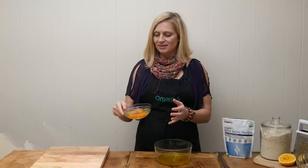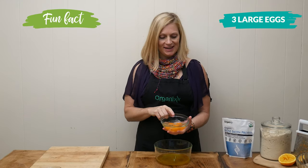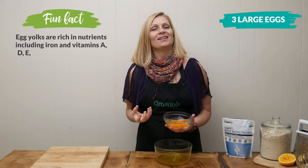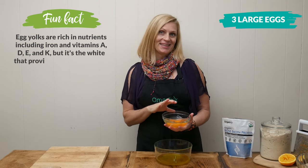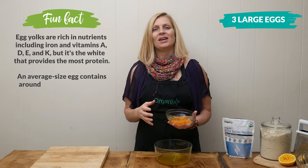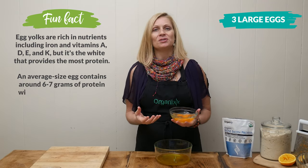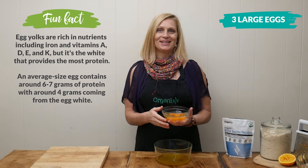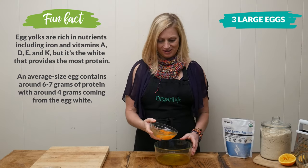Three large eggs — and can you see how deep of a color these yolks are? The way to tell if it was a happy hen that laid your eggs is to look and see how deep of an orange color your yolks are. I always recommend, if possible, to look for pasture-raised, organic, and local is even better. These look amazing.